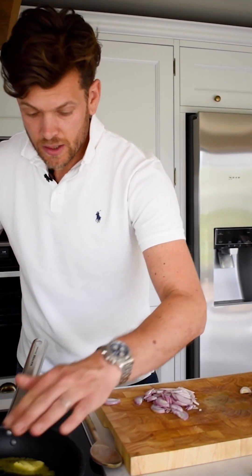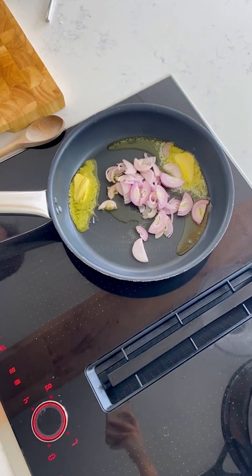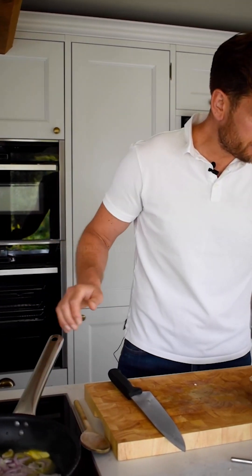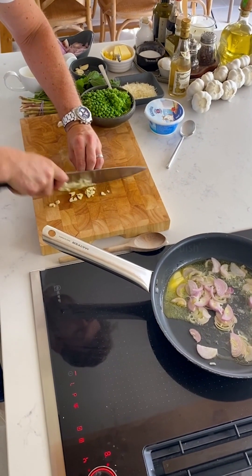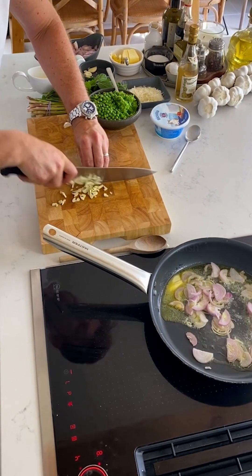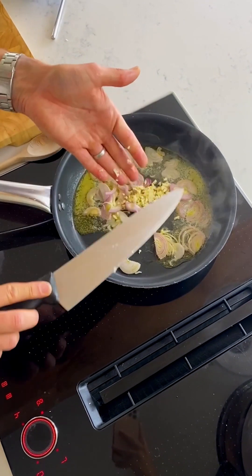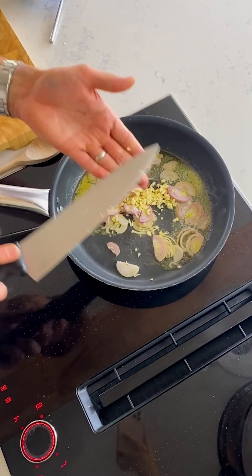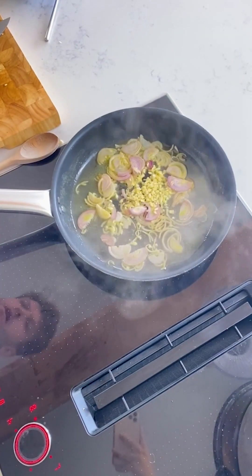Get the kids involved as well — get them enjoying their veggies, their peas. Everyone loves a little petit pois pea. Get them involved with the asparagus too. So that's just going to sweat off. A little bit of garlic as well — finely dice that so all the flavours release. Let's pop the garlic in. We'll give that a few minutes.